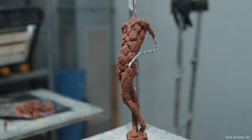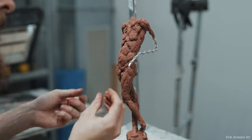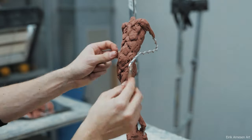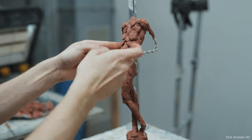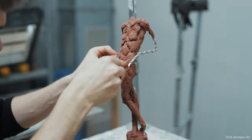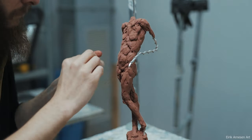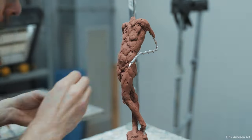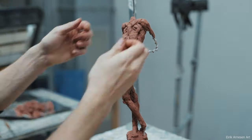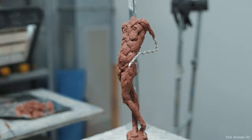I wanted you guys to be able to see clearly what's going on, and if I speed the footage up too much you kind of can't — this has already been sped up quite a bit. So I hope you're okay with two episodes. Next time will certainly be more exciting, with the backwards head being added. It certainly was exciting for me to figure out how to turn someone's neck around in a convincing fashion, and I think I was able to do it. If you can't wait, you can check out the finished sculpture on my Instagram page — there's a link in the description below.